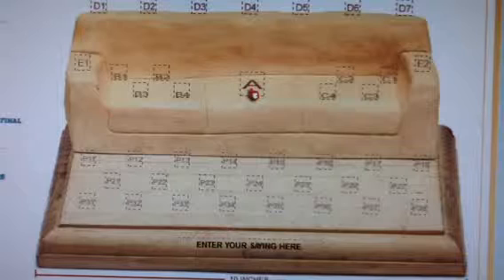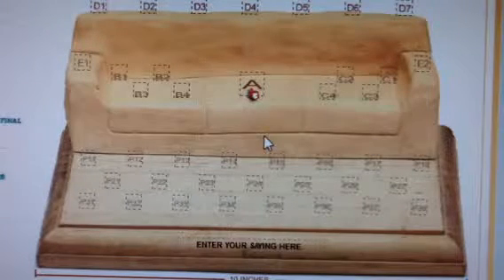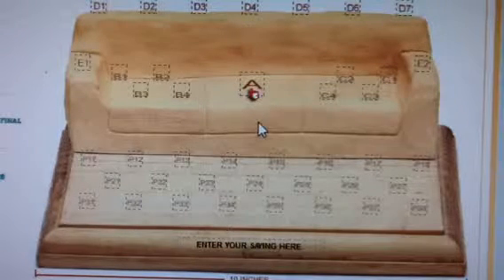A gift for grandma? Think about the whole extended family. Don't forget about grandpa. What about the in-laws? This sofa has 41 spots for up to 42 people. It's perfectly fine to have some spots unfilled if you have fewer people to include.